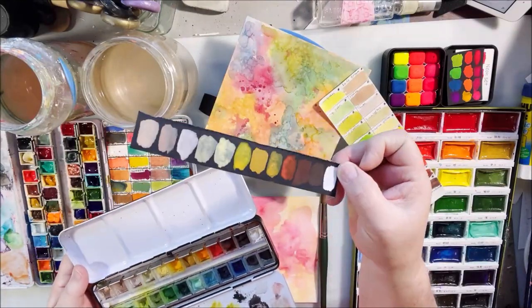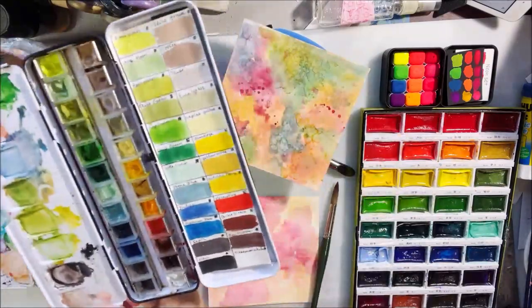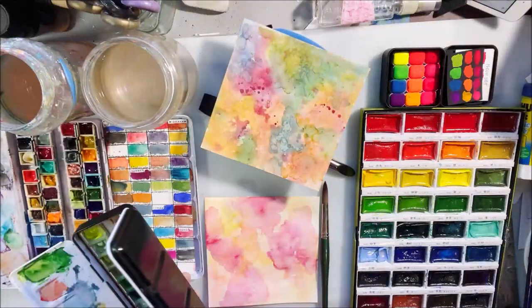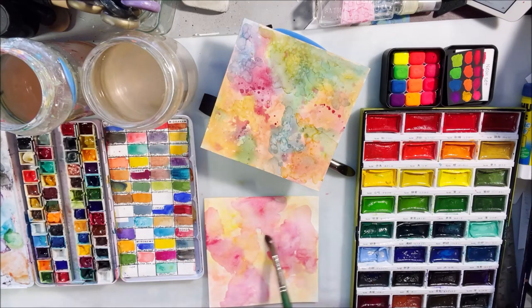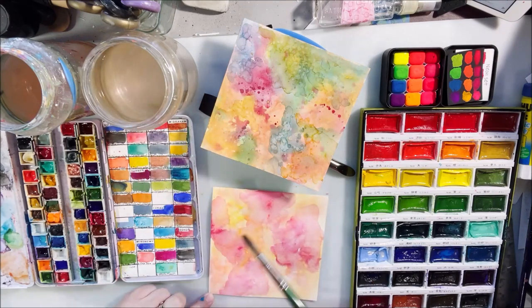When I bought the black watercolor paper I said to myself: why is there black watercolor paper? Because if watercolor paint is translucent and you can see through it, what's going to happen on black paper? You're not going to be able to see anything — it's just going to all look black.